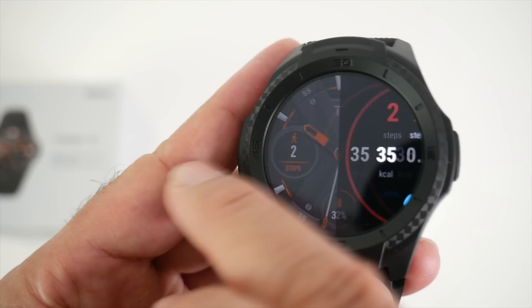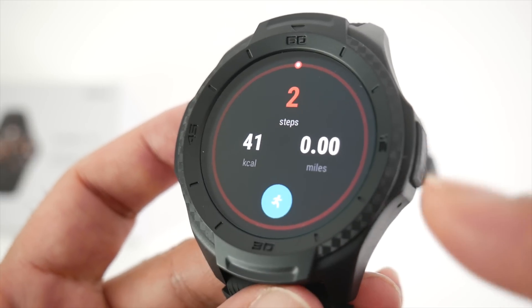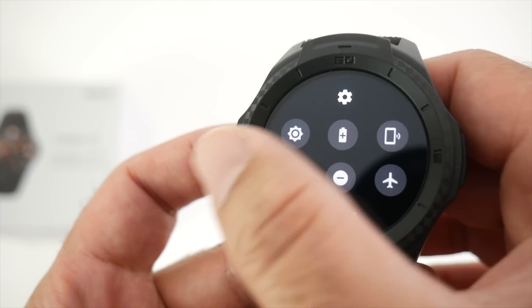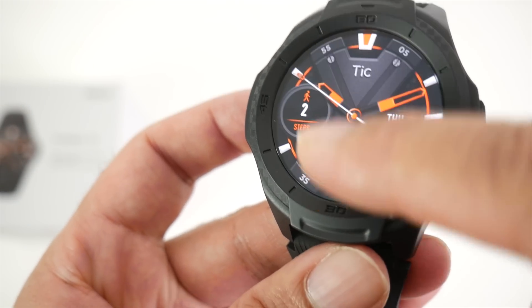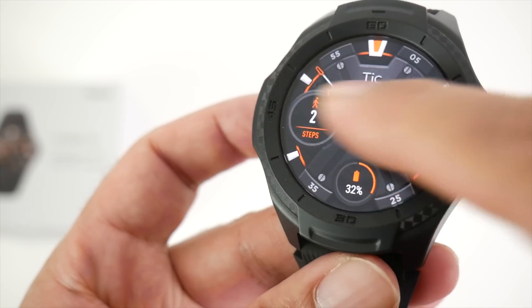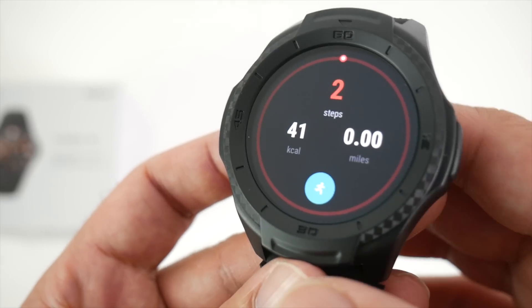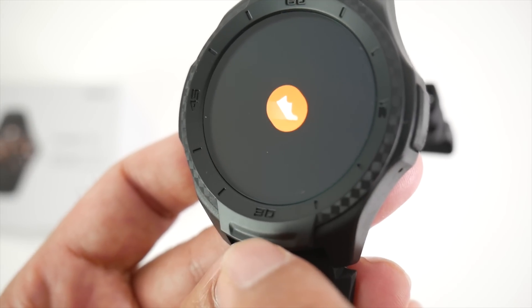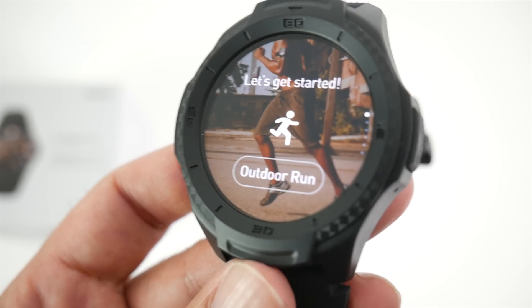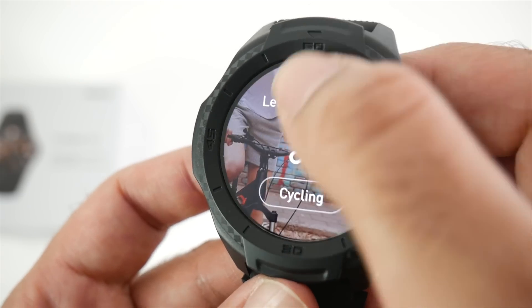Swiping right again gives your fitness information — step counter, calories, and distance all on one page. It's a very simplified layout with no extra pages. You have just four main pages. Clicking the blue icon takes you immediately to the activities page where you can choose an activity — outdoor running, walking, jogging, and more.